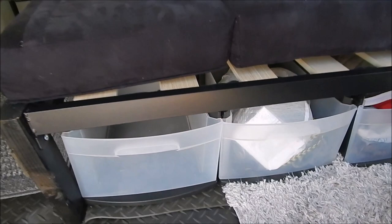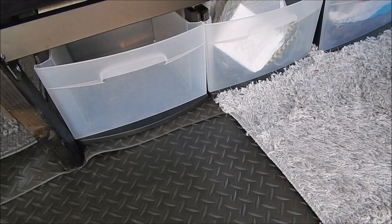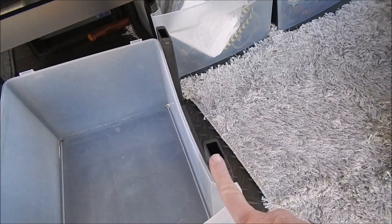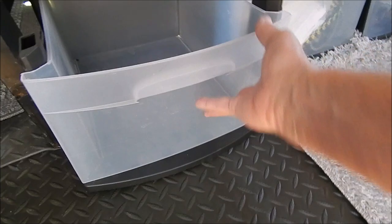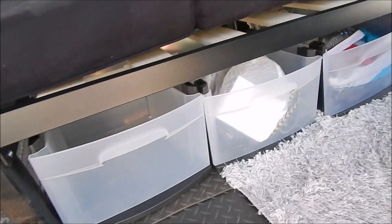These containers are from one of those three-drawer plastic organizers. I took them apart — they just snap off — and some of them I kept the frame on and some don't have the frame. I've got four on this side and two on the other side, and I still have space. You never know what you might need.